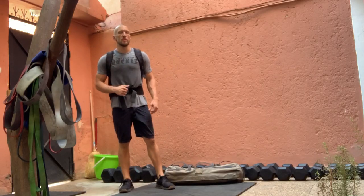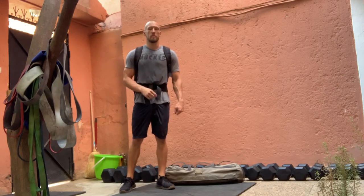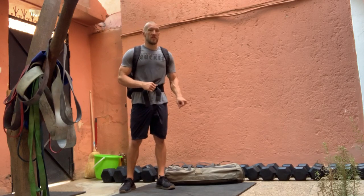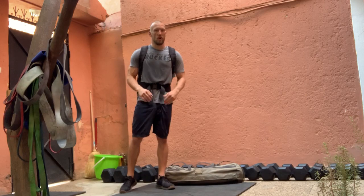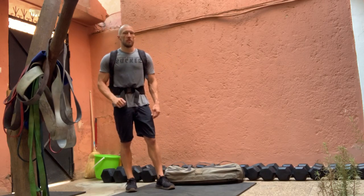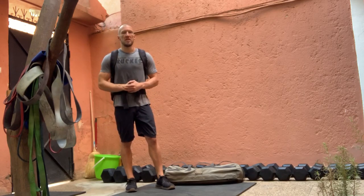What's up Go Ruck? My name is Catred DS and today's training is going to be called Bush. What you've got is four rounds, as fast as possible, of 18 ruck pushups, 14 staggered stance single arm deadlifts. We're going to do that with no ruck on, then 10 ruck thrusters, and to finish off each round you've got a 400 meter ruck, out and back.